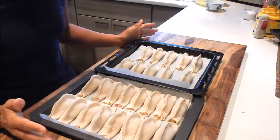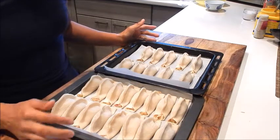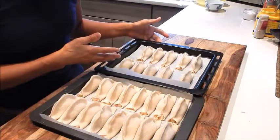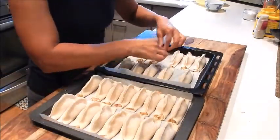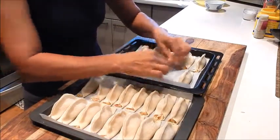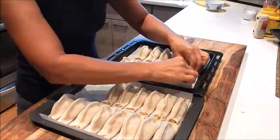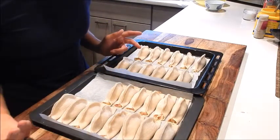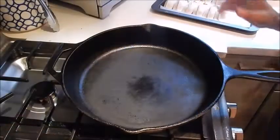All the potstickers are done — that really didn't take too long because no pleating was required. Cook up as many as you want, and then for the rest, place the entire tray into the freezer. Make sure they're spaced apart and not touching each other. Once they've hardened enough to handle, put them into a freezer bag and you can have potstickers anytime you like.